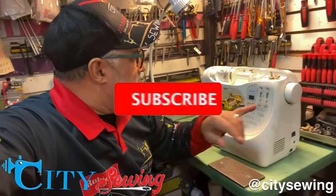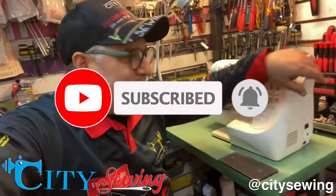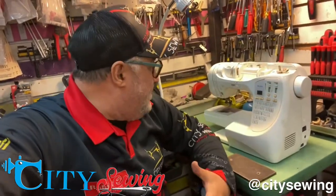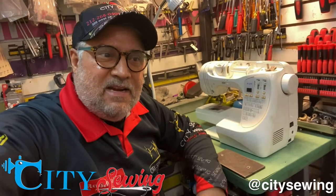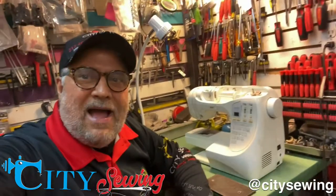Once again, here's Robin from City Sewing. This time I have a Brother PC210 machine that's completely jammed up — that's bad. I'll have to open it up and check it out and see what's going on with this machine, because it's really jammed up. I'm gonna jump inside, open it up, check it out, make sure that it's 100% perfect, and let's see what happens next. Let's go.